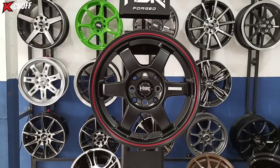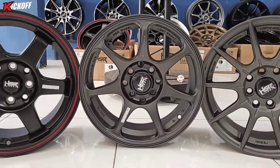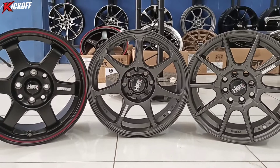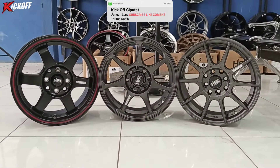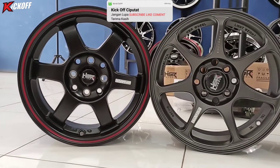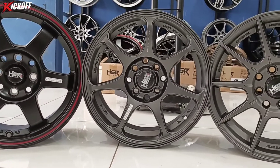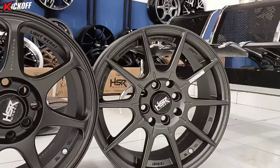Oke, itu tadi review velg-velg ring 15 terbaru part 2 dari saya. Cukup sampai di sini video kali ini. Jangan lupa subscribe, komen, share ke teman-teman kalian biar tidak ketinggalan video terbaru dari channel kita. Terima kasih buat kalian yang sudah menonton, bye bye!